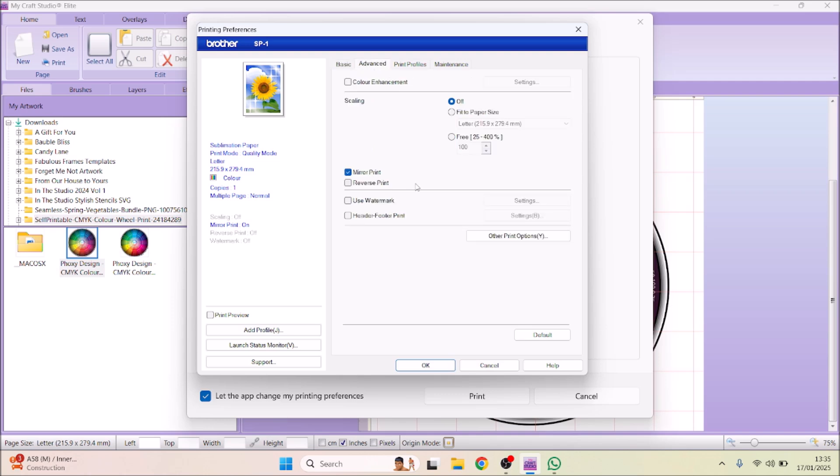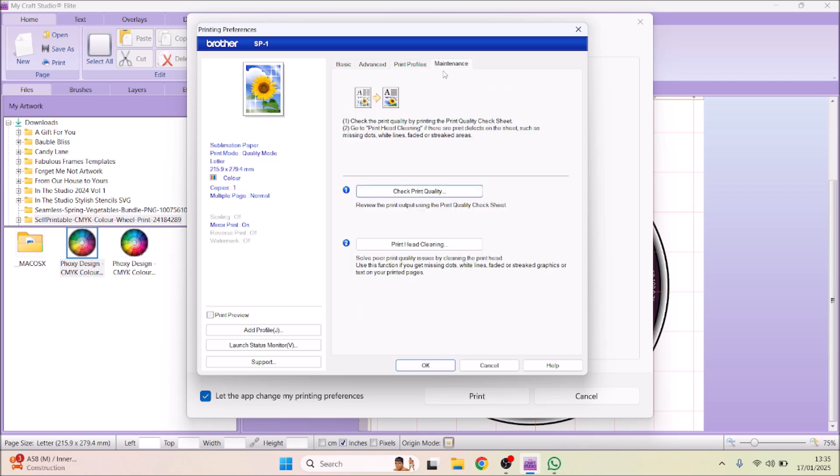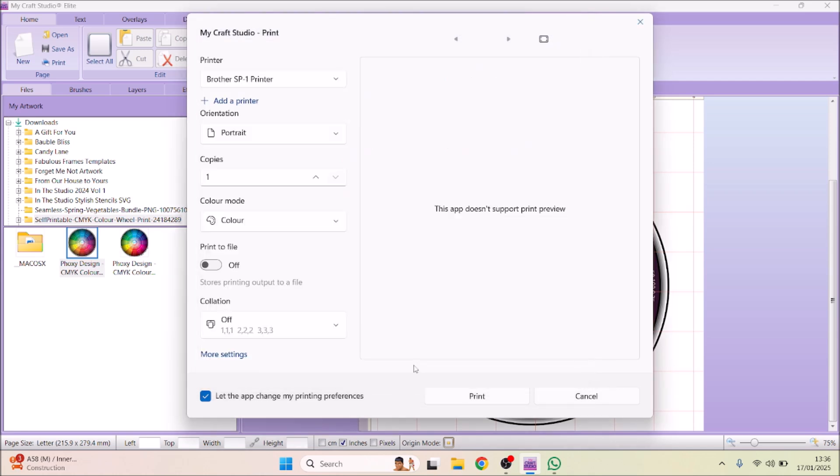It's going to mirror print automatically, which is really good. The manual print settings — I'm not sure about ICC profiles; with the Sawgrass it does it automatically, but I'm just going to use the basic setup. On the left-hand side, mirror print is on, so I'm going to send that to the printer now in color portrait mode.